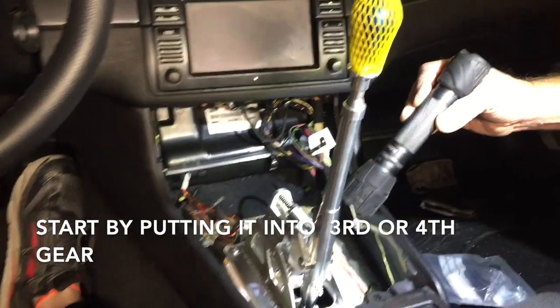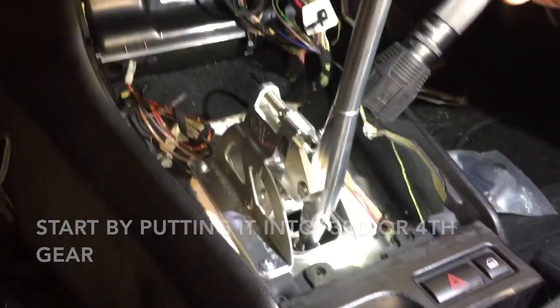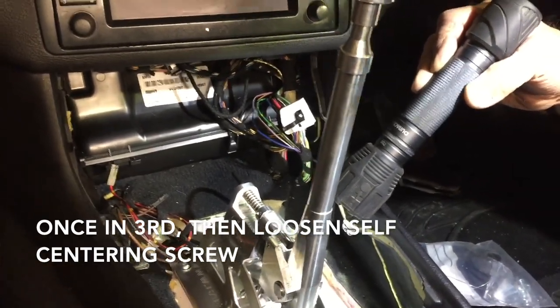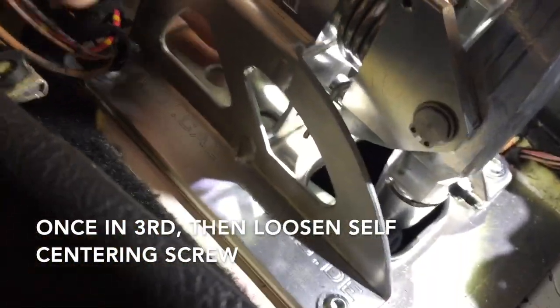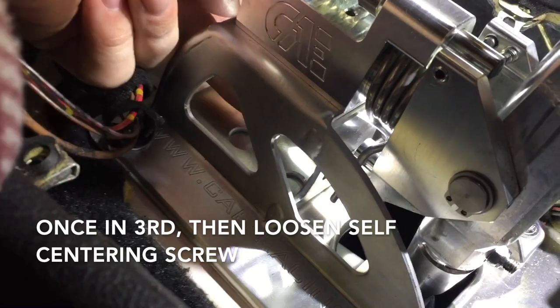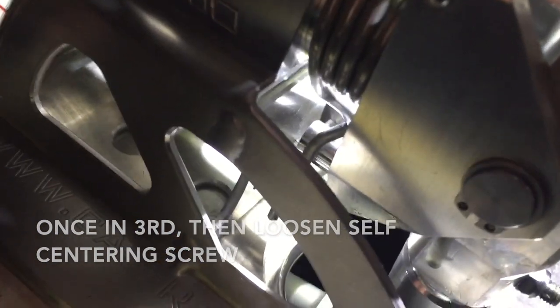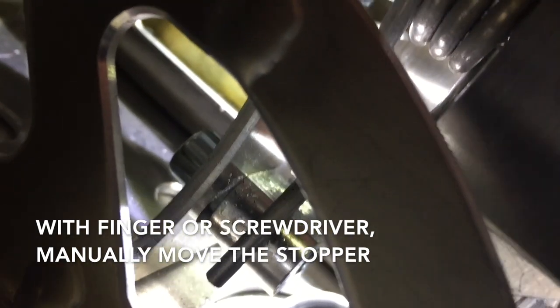The simpler way to adjust it is to put the transmission in third gear. Yours might have more play to one side versus the other, so what you'll do is go from behind and loosen the self-centering screw like we showed you earlier. But instead of just leaving it in gear and tightening it down, you need to go in and with your finger physically move that stopper so that it's in the position you want to stop the spring from moving.